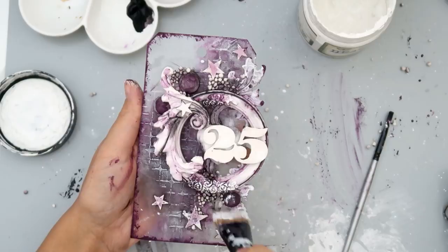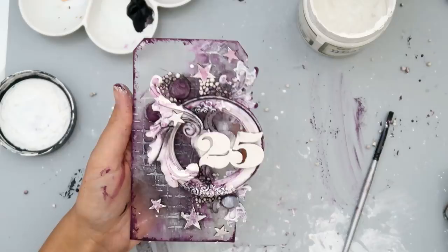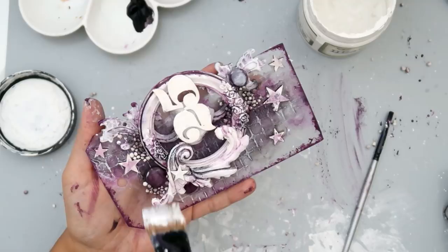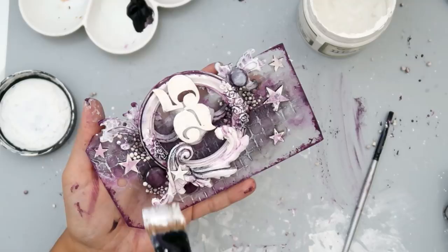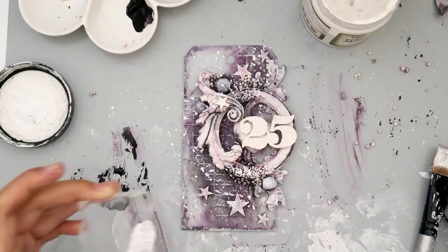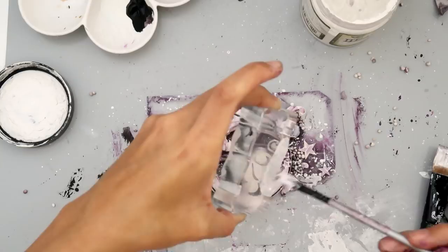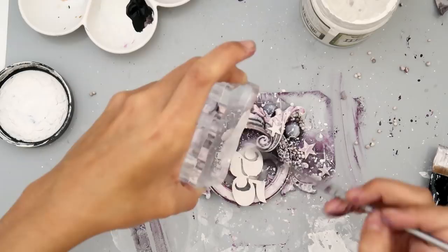After the color dries, I'm adding highlights to all of the texture. It's really important to not get too much gesso on your paintbrush and to make sure the brush is dry — don't stick it in water before getting the gesso on there, because it's not going to give you that dry brush look. I really like doing this to add highlights; it gives a lot of dimension and highlights all of those details. I took an acrylic block, added a little bit of gesso watered down, and flicked it on to create splatters — probably my favorite technique for splatters.